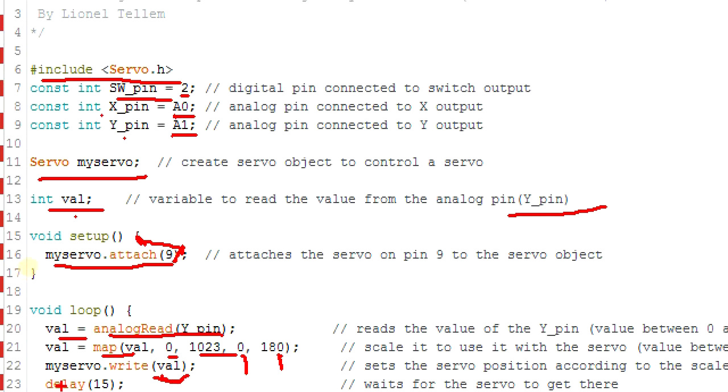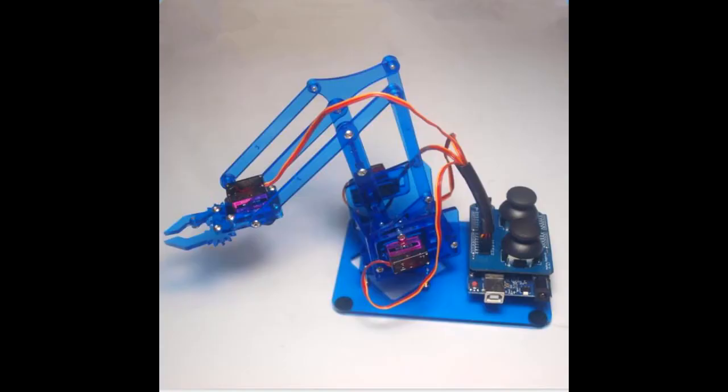We then set a small delay of 15 milliseconds for the servo motor to be able to reach that position. As you can all see, this setup can be used to control the limbs of a robot or any other similar application.